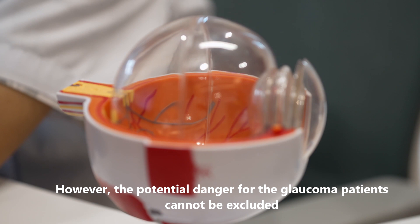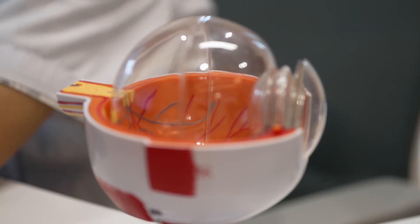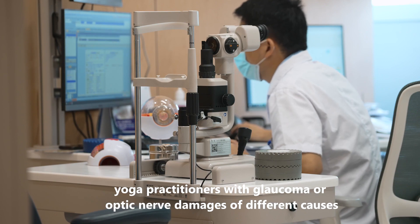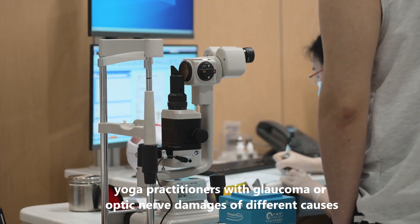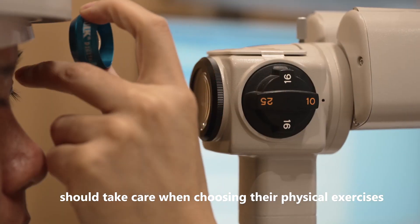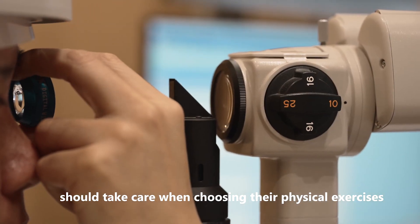However, the potential danger for the glaucoma patients cannot be excluded. Therefore, yoga practitioners with glaucoma or optic nerve damage of different causes should take care when choosing their physical exercises and supervise themselves.